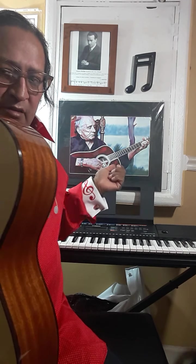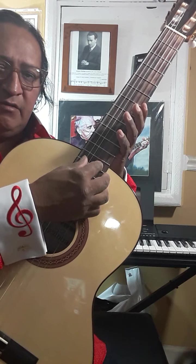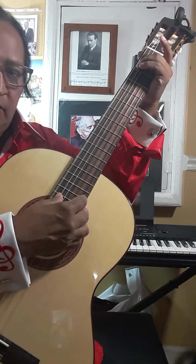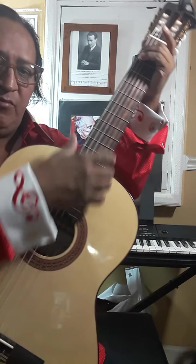I enjoy playing his introduction to I Walk the Line. It's all bass up here. Very beautiful bass introduction to his I Walk the Line.